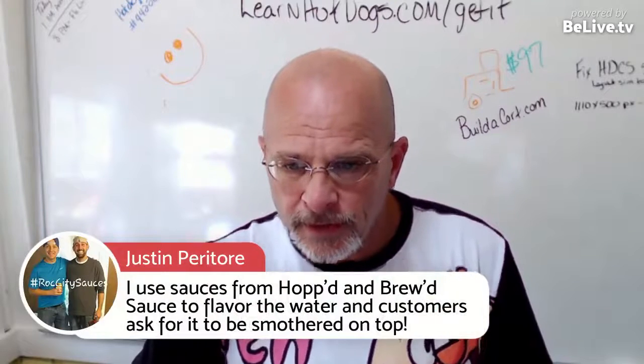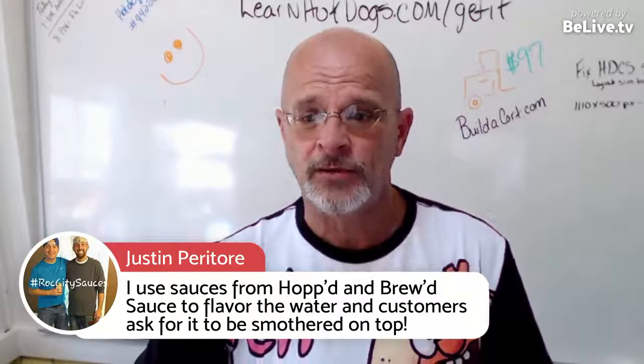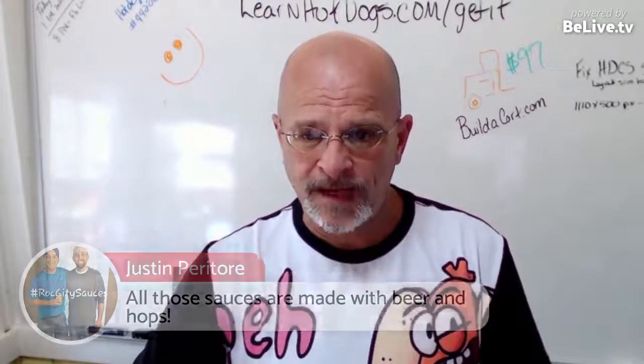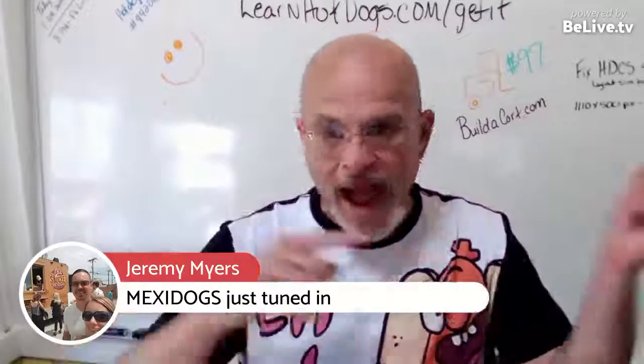I use sauces from Hot and Brewed to flavor the water, and customers ask for it smothered on top. I hope y'all enjoyed this today. I'll see y'all tomorrow and we'll finish up the top 40. Thanks for being here.